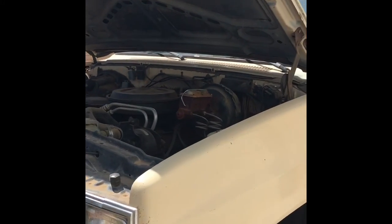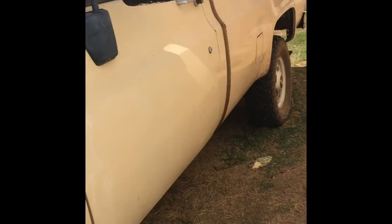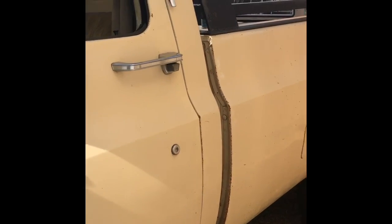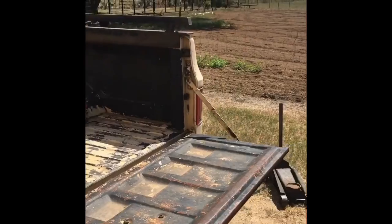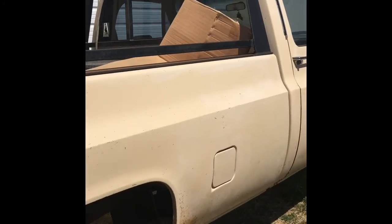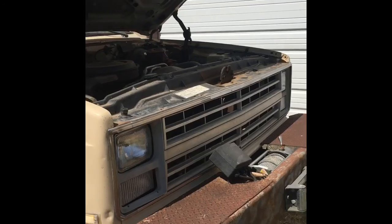We got it all back together and it's running like a charm — ready to be put on the road. We got the fuel tanks back in it and we're gonna put some more fuel in the driver's side fuel tank. This truck sounds pretty good. Again, this is an '87 Chevrolet three-quarter-ton pickup, four-wheel drive with the winch on the front, and it's ready to go.